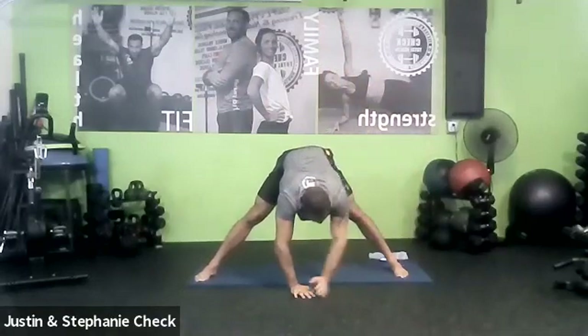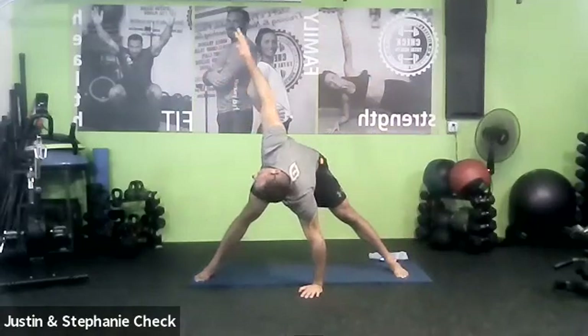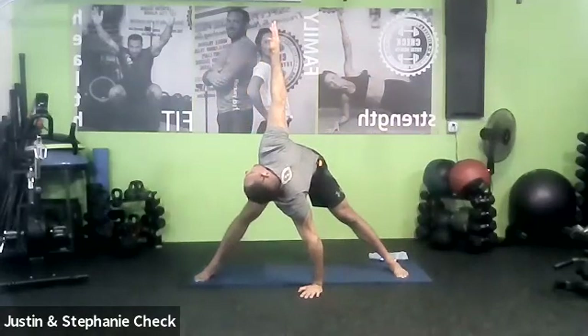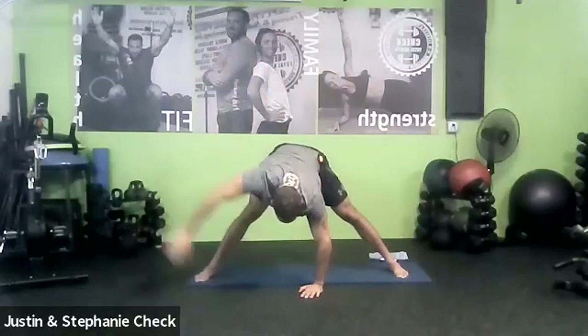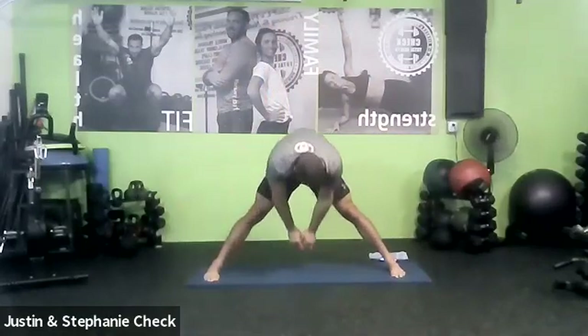Inhale down. Last one. Exhale up. Come down back to the center. Unroll the spine up one vertebrae at a time. Let's give the head and arms a little break. When we get to the top, we're going to go right into our shoulder roll.